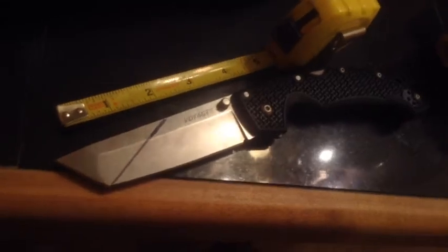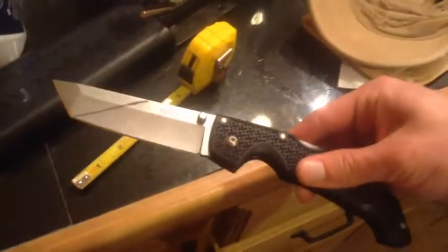So it will be Colorado legal, and the Spyderco Endura is not Colorado legal. Michael Janich actually used to do this to the Spyderco Endura so he could carry it in Colorado. So after this, this knife will be totally Colorado legal.